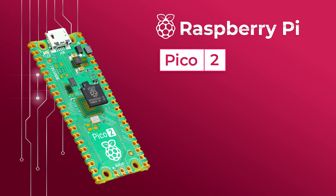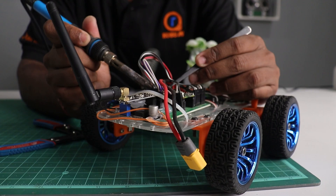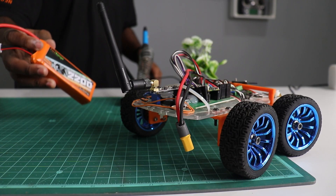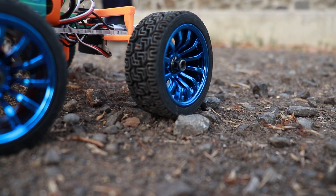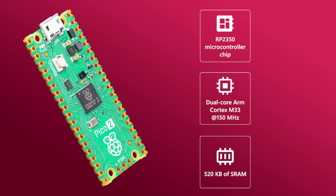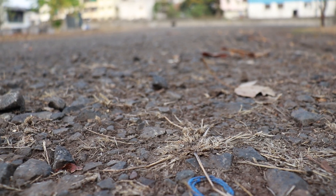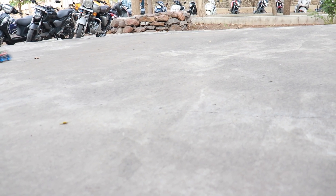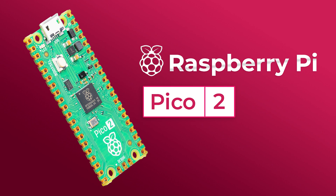The new Raspberry Pi Pico 2 is here with high performance, improved clock speed, more storage, and security. Picture this: you are in your lab or workshop, working on a project like robotics, image processing, or a display close to your heart, but you're hitting a performance bottleneck. Then you get the Pico 2 — with its high clock speed, double storage, and secure microcontroller — and suddenly everything changes. Your project will not only work, it will thrive.